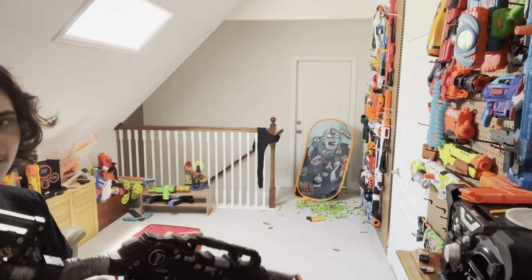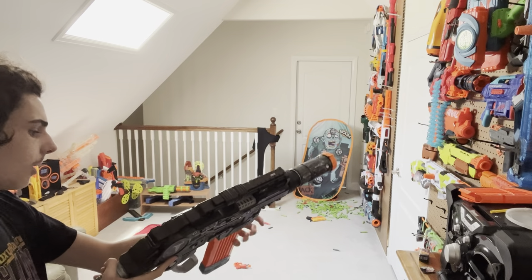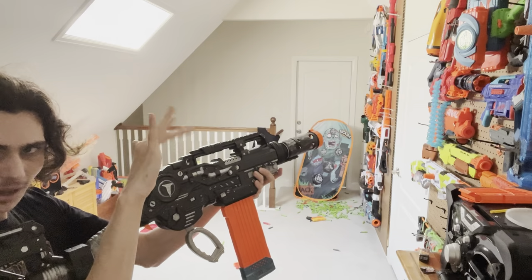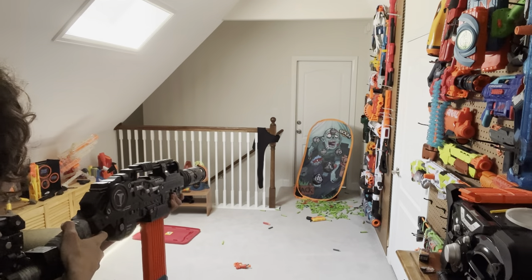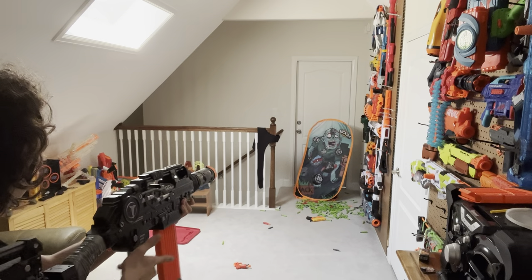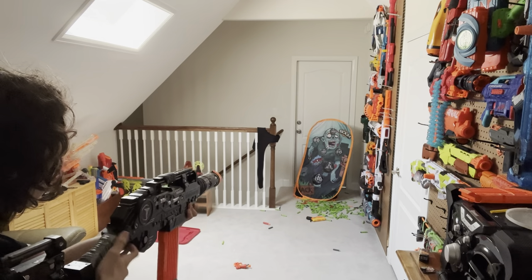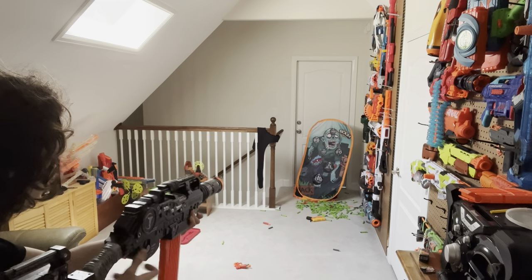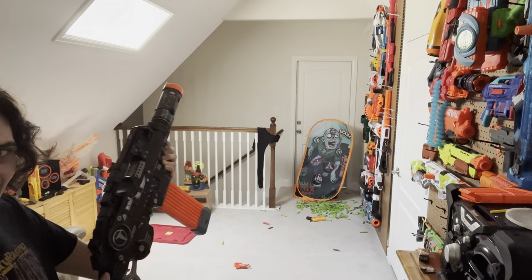I'm doing the firing demo — yes that's the Zombie target, I'm gonna vacuum in here later anyway so it doesn't matter. I'm going to do nine shots normally and then nine shots with slam fire. Let's go. Switch to slam fire. That is so fun.